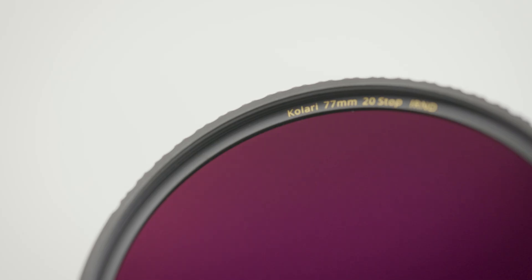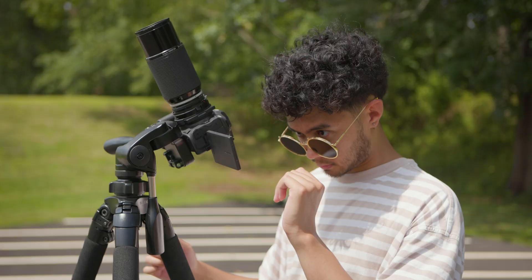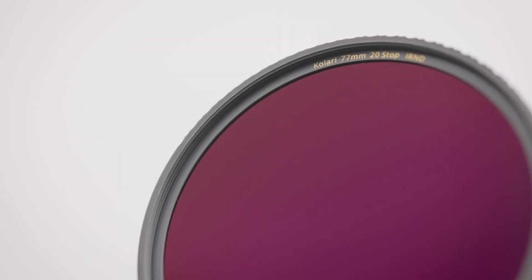A couple of disclaimers before using ND filters for solar photography: don't look through the optical viewfinder even when using the ND filter, because it's still going to burn your eyes — but live view is still okay. And secondly, don't look directly at the sun with just an ND filter, because it's not rated for your eyes.